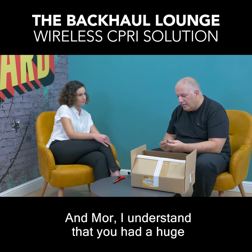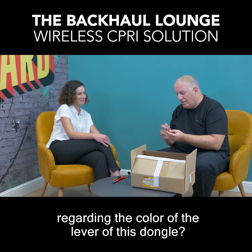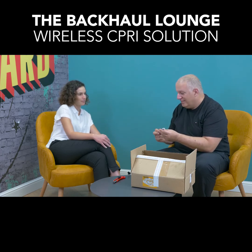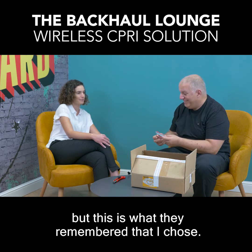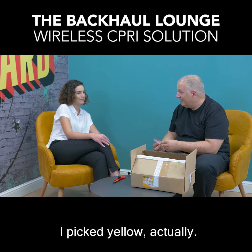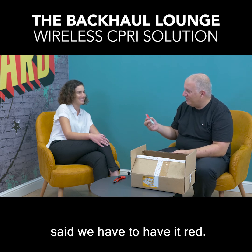Mor, I understand that you had a huge dilemma with this product regarding the color of the latch on this dongle. Yeah, this is called the QSFP latch and we had a big dilemma on the color. Actually the first prototype I got was pink — I didn't choose that color, but that's what they remembered. I picked yellow actually, and then marketing came and changed it to red.